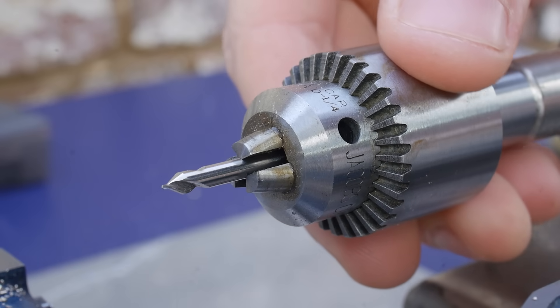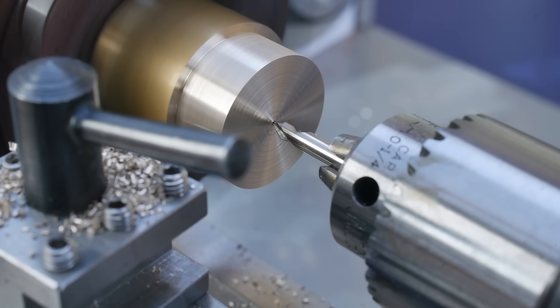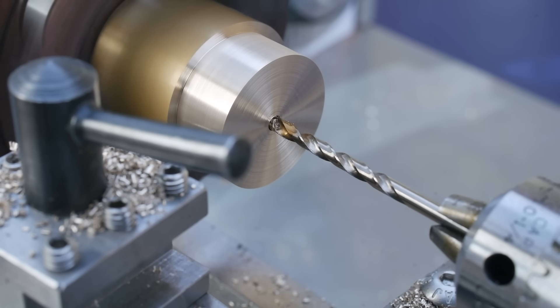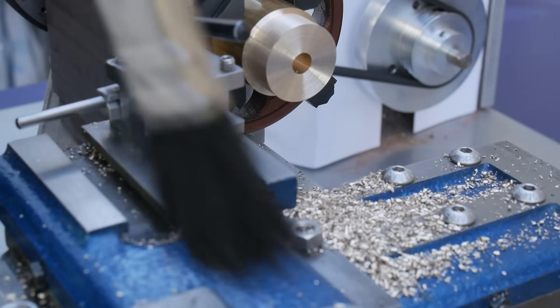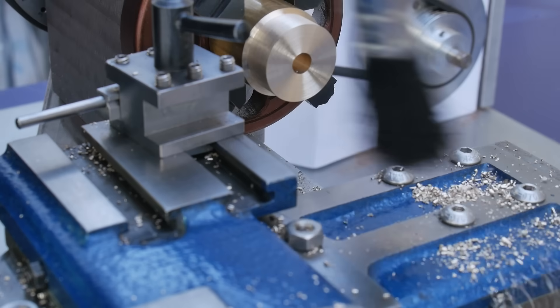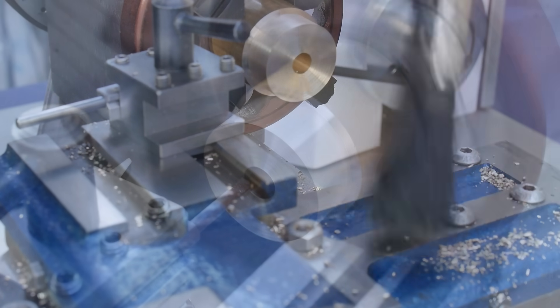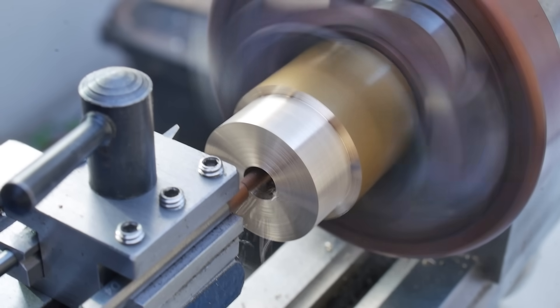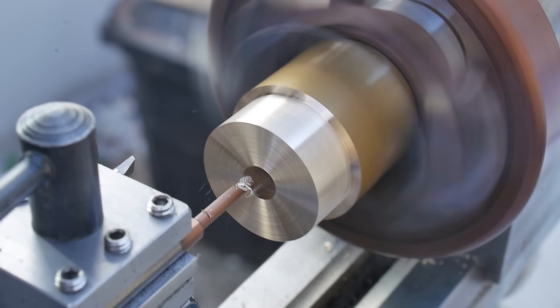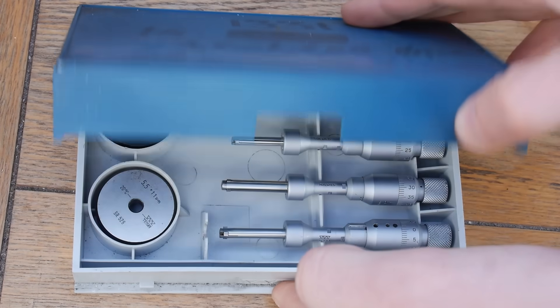I need to drill a hole in the arbor to accept a spigot which I will machine later. We'll be gluing the spigot to the brass arbor using a strong metal adhesive. For the adhesive to work effectively the gap between the spigot and the brass needs to be between 25 and 80 microns. Thanks to the invention of the external and bore micrometer we can easily machine this accurately.